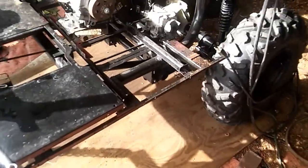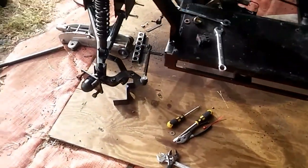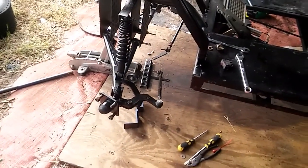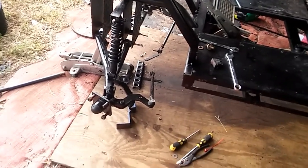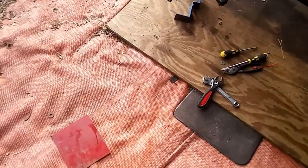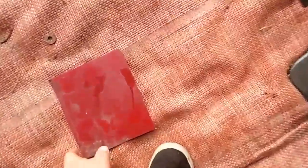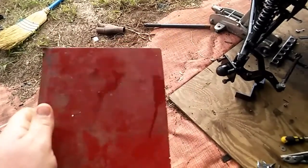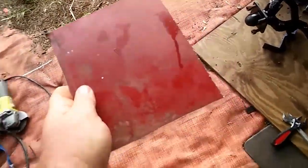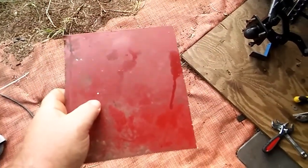Alright, so I got the rear end done, got the motor mopped up. Now steering - what can I do about steering? We'll have this plate. I folded that in half and welded it, made it at an angle. That might work.